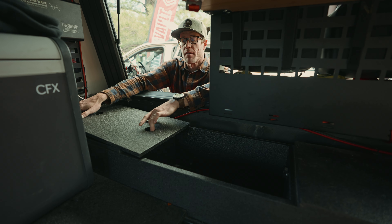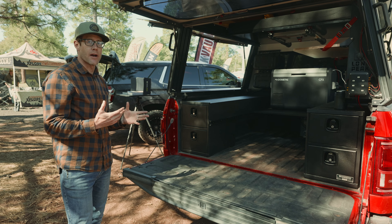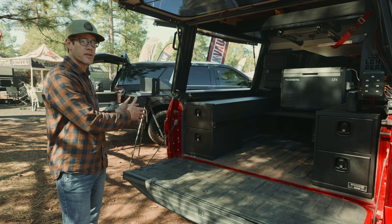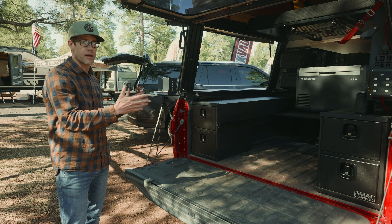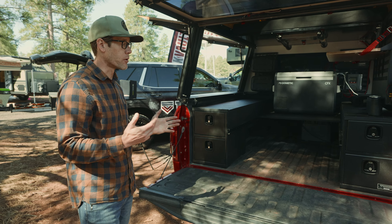One additional feature I like about the BC4 is the option to get cubbies for internal use. A lot of these builds can be modified and customized — if you want just one side you can do that, if you want both sides even better. You can just have the tops, just the bottoms, or stack them. Essentially, Truck Vaults are made to order.